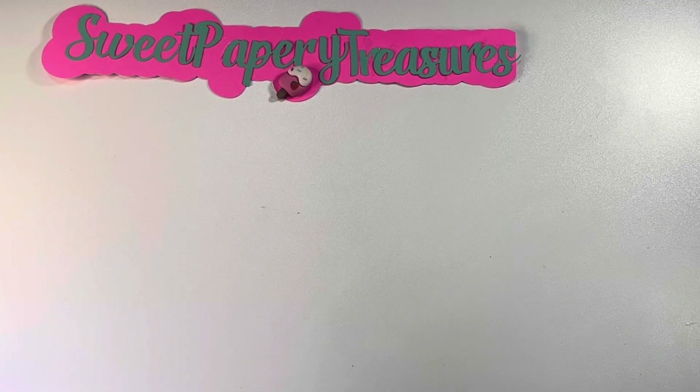Hi everyone and welcome back to my channel. Today I will be sharing with you a couple of Christmas cards that I created. I have been having so much fun creating cards, just trying to create very simple cards that you can send in the mail to your crafty friends or loved ones.